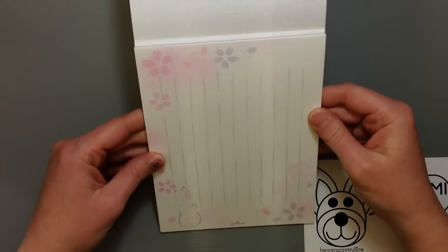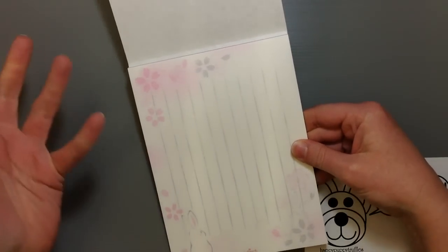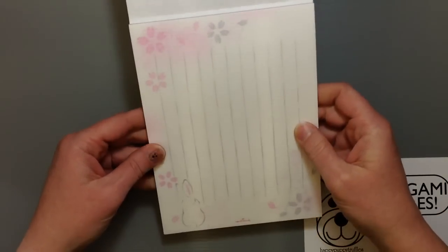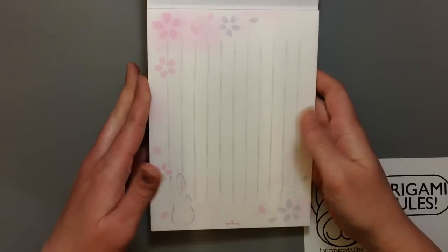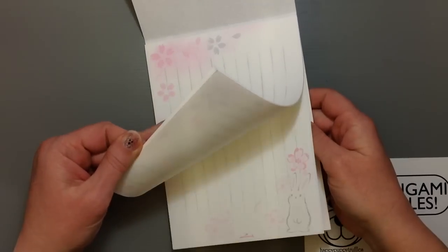A lot of people tend to write letters and maybe put them all together in another envelope or just give them to each other. A lot of people don't necessarily need the envelopes right away, so that's why they tend to sell it separately like this. But just a cute way to get a special kind of notepad.